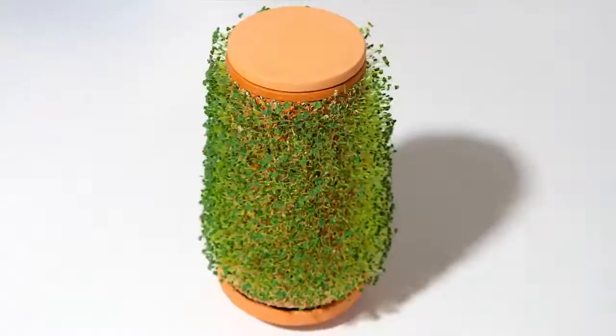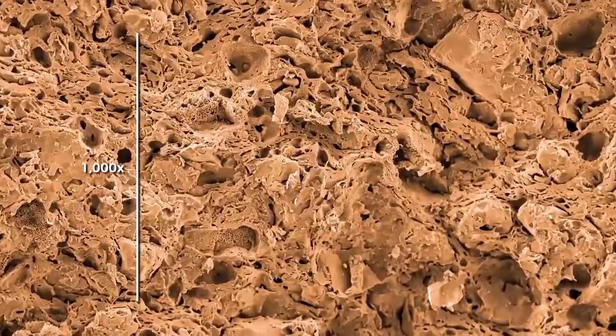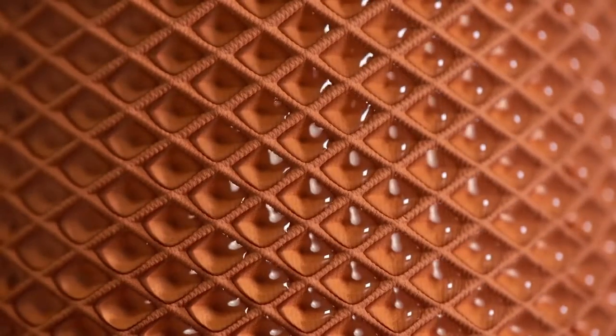Water goes inside the vessel and the plant grows on the outside. The structure of the material is solid, yet porous. Water is slowly diffused through it and is held by the cells, giving the plant time to drink.